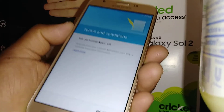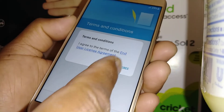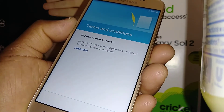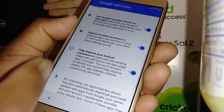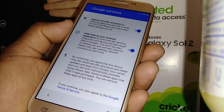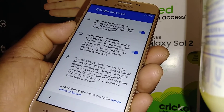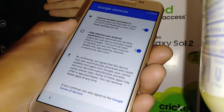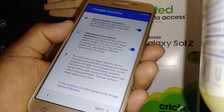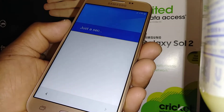Hit Next on the terms and conditions and touch Agree. For Google services, I suggest leaving everything on so you can take advantage of every single Google service — it's very convenient. When you're ready, just go Next.